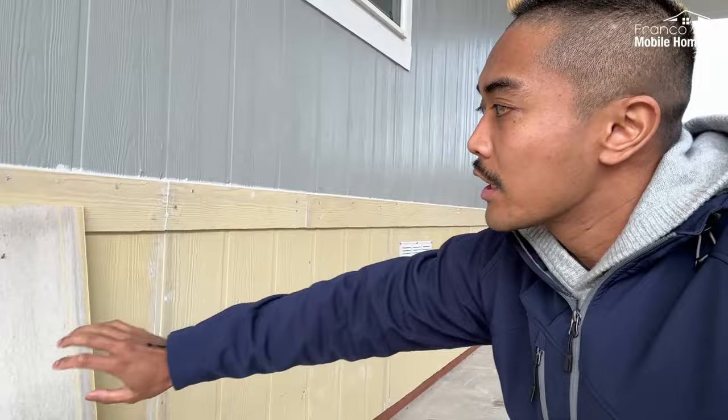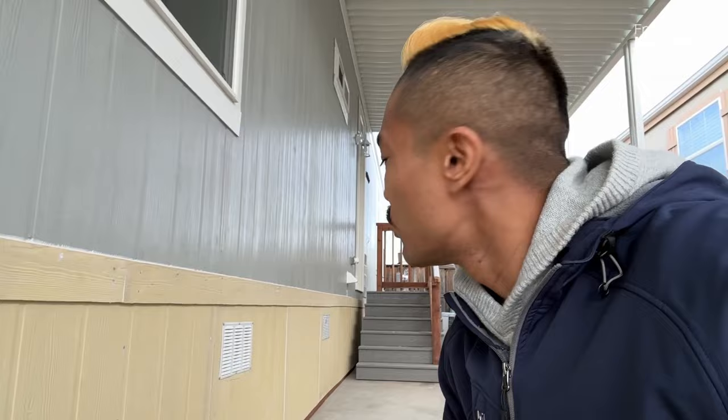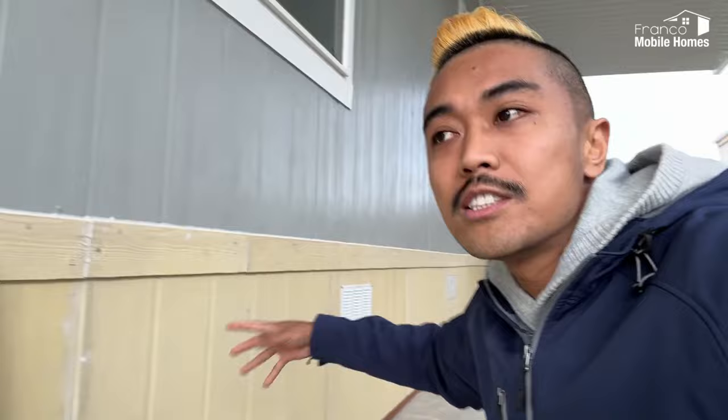This skirting is fiber cement — it's not wood, so it's termite proof. It's also fireproof and very weatherproof. It has elements of cement so that it doesn't rot or anything like that. Very sturdy. This yellow color is the primer, and then they're going to paint it to match so it all looks like one single piece, as you can see here.